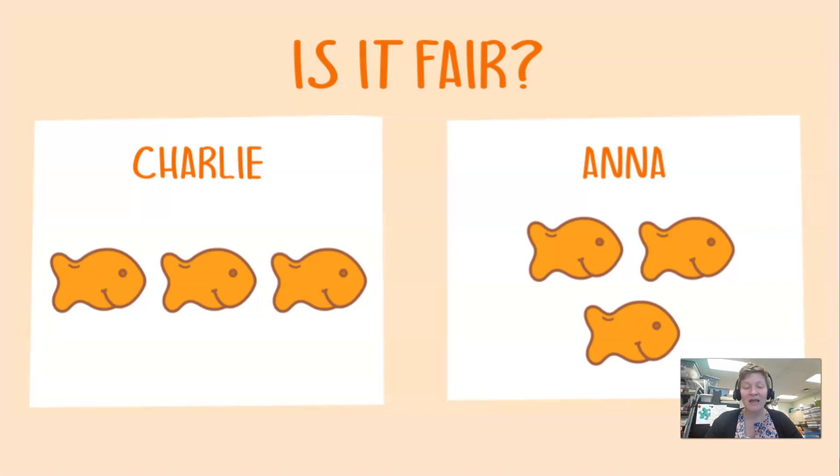Then you can switch it up a little bit — still have the same objects and the same amount of objects, but maybe change how they're arranged. See if your student realizes that it's still three things on one side and three things on the other. Even though they are arranged differently, they're still worth the same amount. So this is fair, and you're getting your student to do the explaining.